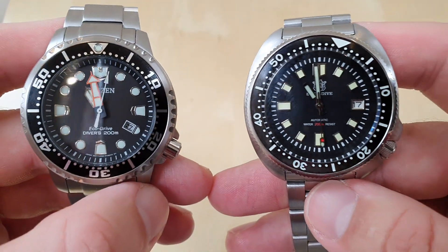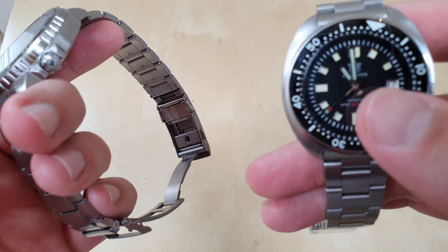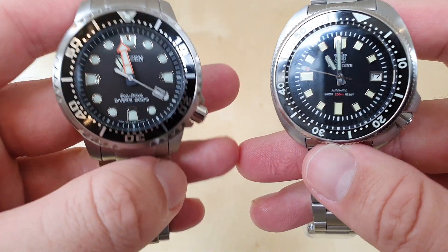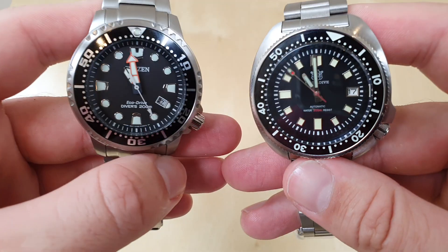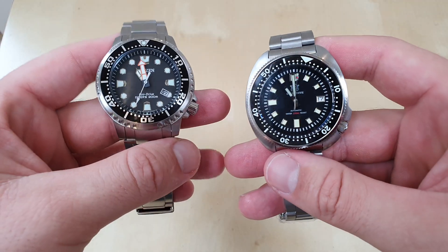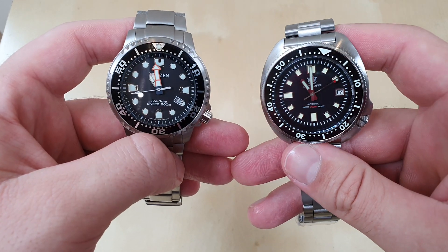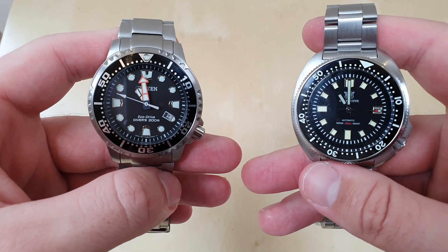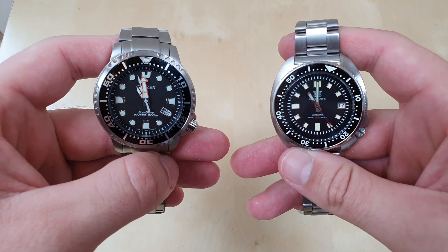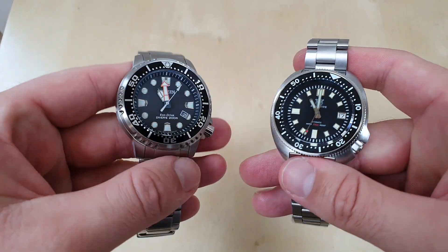I like the red on the SteelDive's dial. The Citizen just puts 'Citizen' on the dial with a logo on the crown, and I love the Citizen dial — it reads 'Eco Drive Divers 200 Meter,' whereas the SteelDive reads 'Automatic Water 200 Meter Resist.' I'll leave that up to you. On legibility, both are extremely legible, but because of the thicker hands on the Citizen, I think it is slightly easier to read the time.